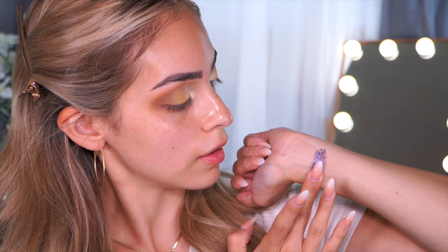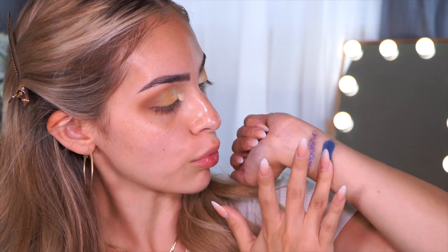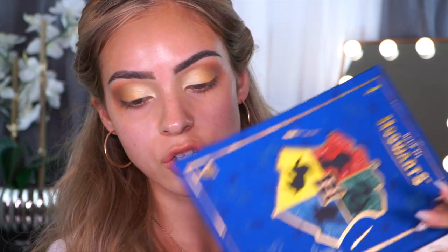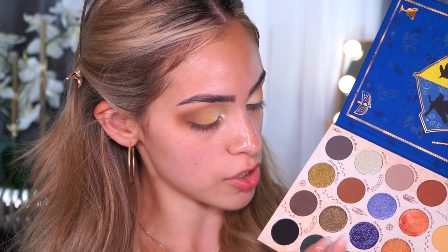It does feel a little bit chunky. Let's go ahead and swatch this one out. This is definitely more like a topper shade, but it is very, very pretty. I'm going to go ahead and swatch the one right next to it as well — that's really pretty. And this other one is a nice peachy shade, kind of like a duochrome shade. I definitely want to swatch out this green — this green is really calling my name. This is Slytherin. Very, very beautiful forest green. Green is my favorite color. The quality seems to be very consistent with the eyeshadows.